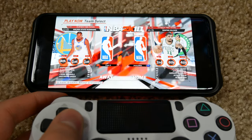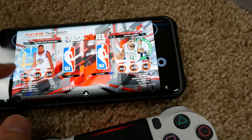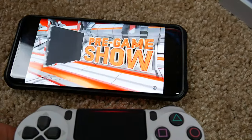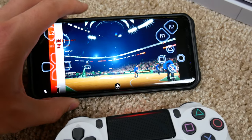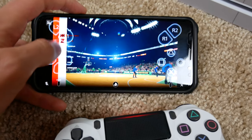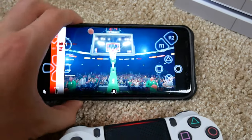Let's go ahead and show a two-player game in action. I'll select some random teams — there's player two and player one, so we've got two players going with only one physical controller. The obvious downside is that one person is playing with on-screen touch controls, which isn't ideal, but it works in a pinch.